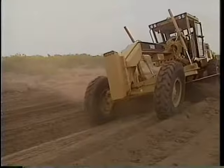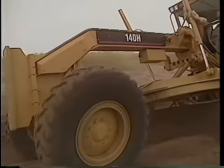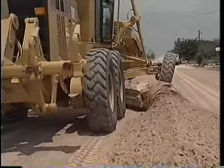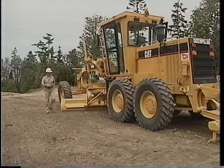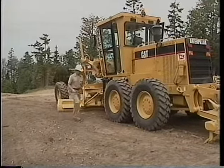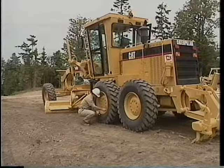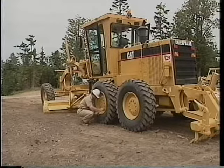The following demonstrations show normally accepted practices and techniques. Your techniques may require some modification depending on soils and other conditions. Always remember to operate your machine in a safe manner, which includes performing a daily walk-around inspection and following practices outlined in the operation and maintenance manual.